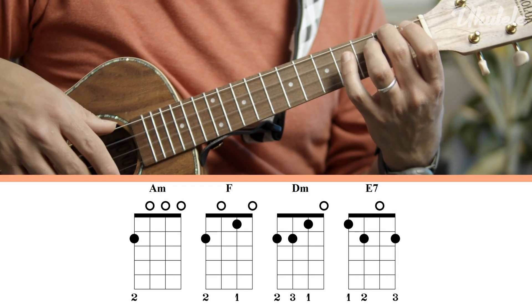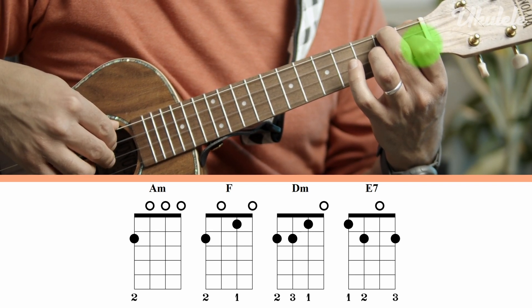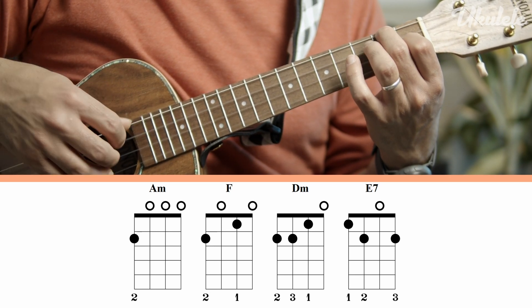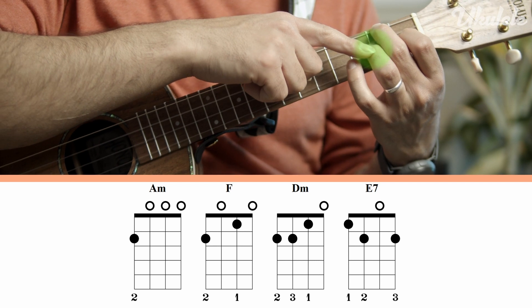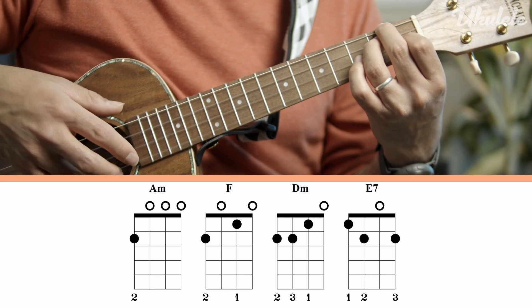The next chord is the F major chord, which is second fret on the fourth string, open third, and first fret on the second string, open first. So that's two zero one zero. The third chord is a D minor chord, which is the same as the F major chord except your third finger will hit the second fret on the third string. So that's two two one zero.